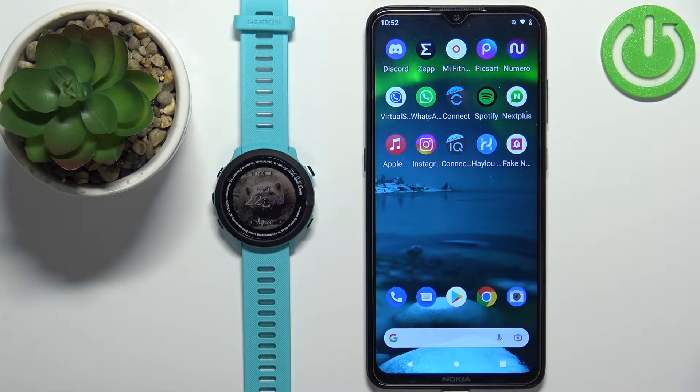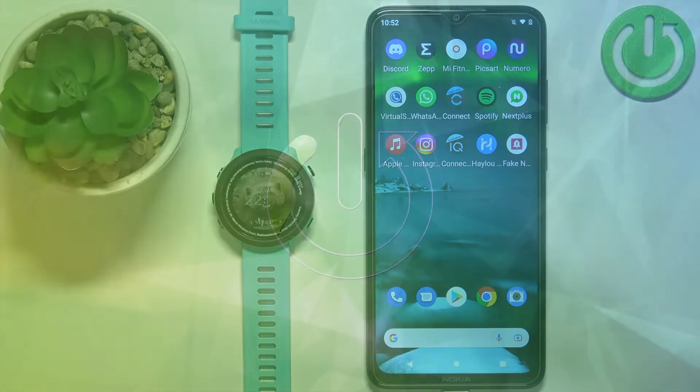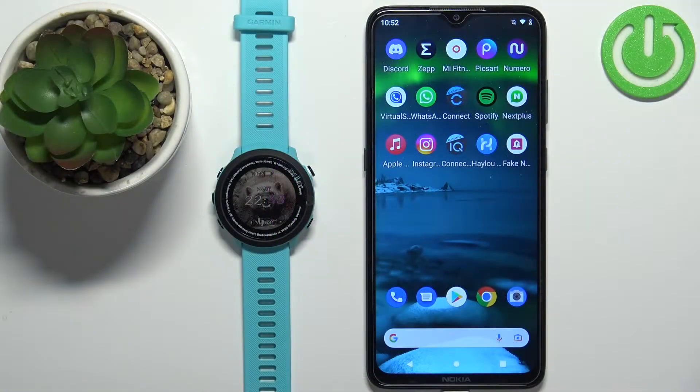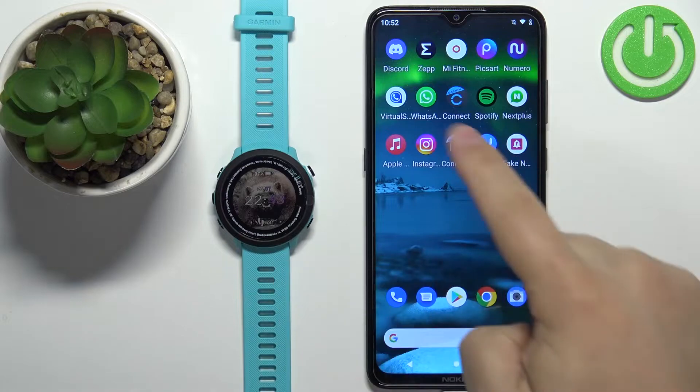Welcome! In front of me I have a Garmin Forerunner 55 and I'm going to show you how to unpair this watch from the Android phone. First we need to open the Garmin Connect application on the phone that is paired with our watch.